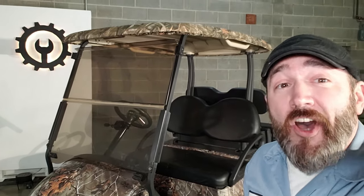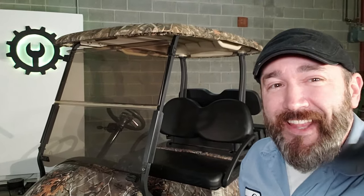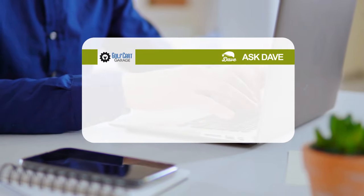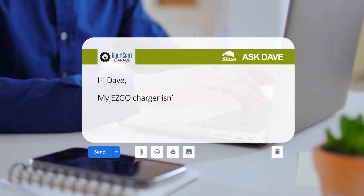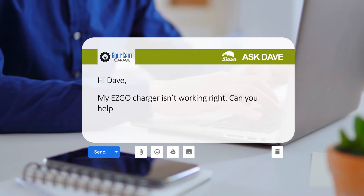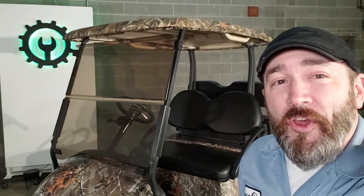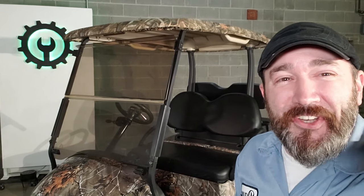Every day, Golf Cart Garage gets a ton of calls and emails just like this one. We got a message from Josh that says, 'Hey Dave, my EZGo charger isn't working right. Can you help me troubleshoot it?' So it's time to ask Dave right now on GCG TV.